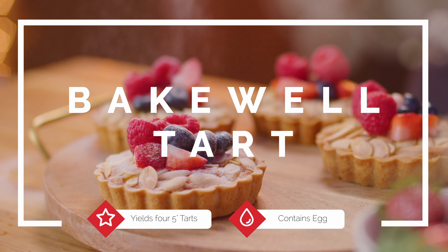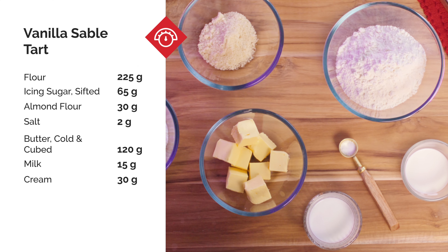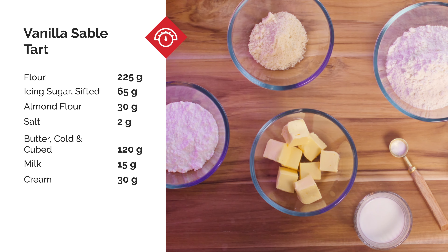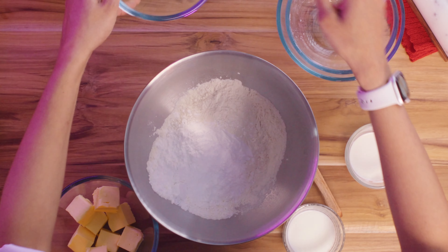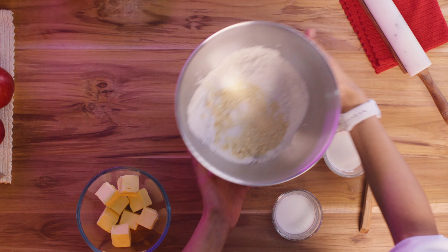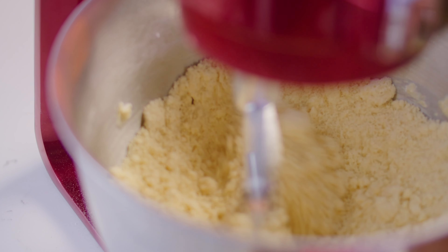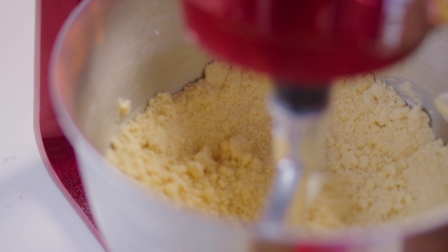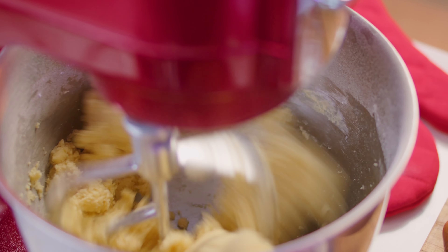Let's begin with our vanilla Sablé base. Start off by adding sieved flour and icing sugar along with almond flour and salt into a mixing bowl. Add cold cube butter straight out of the fridge. Combine these ingredients in a tabletop mixer using the paddle attachment on medium speed until you get a nice breadcrumb consistency. Add in the milk as well and mix until a rough dough is formed.